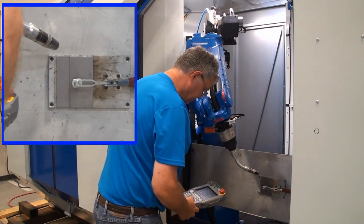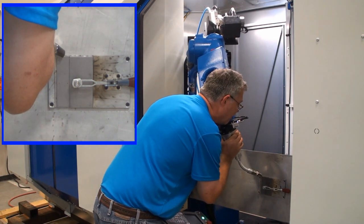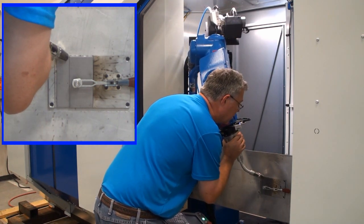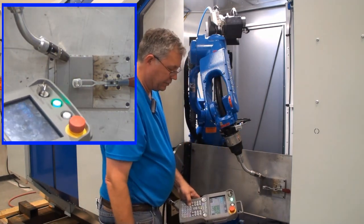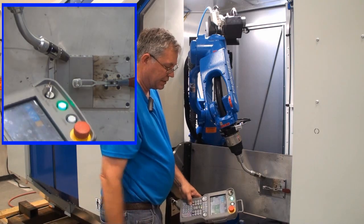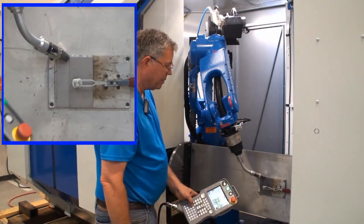I can reduce the speed to make finer programming resolution as you get close to the part. There I will simply touch the icon to record the position, then touch the icon to turn on the arc — it's highlighted in a graphic menu here.